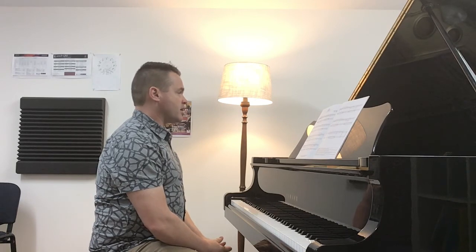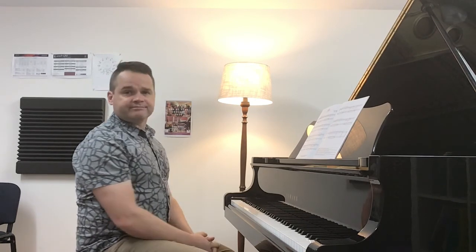So there you go — Boré by Coupe. Hope you found that helpful.